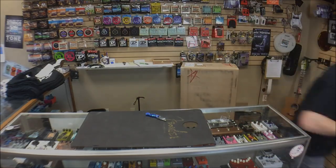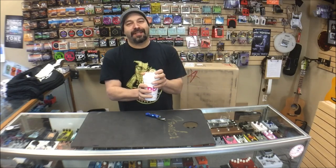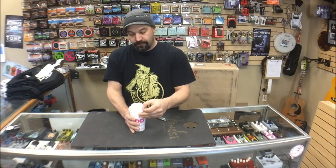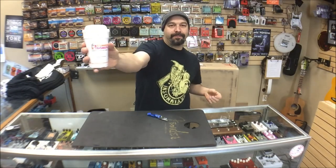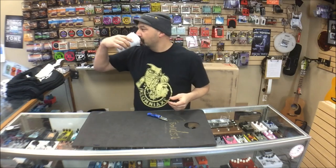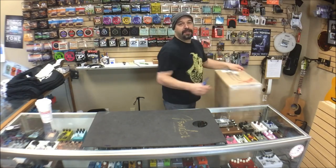All right, hang on. I gotta go get some coffee. Caffeinated beverages. Here we go — a little plug — Dunkin' Donuts. America runs on Dunkin'. I do. It's because I'm a small business owner and I don't sleep.